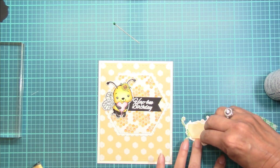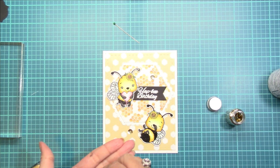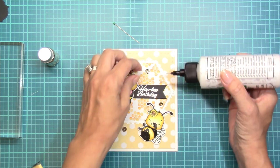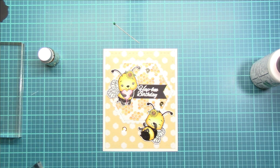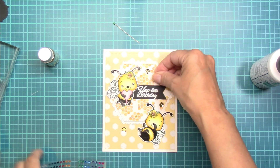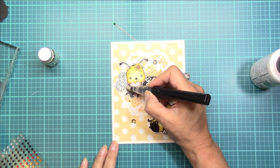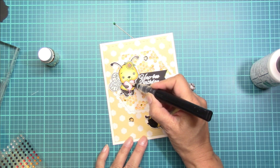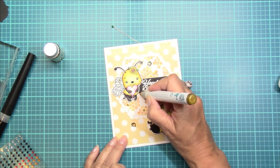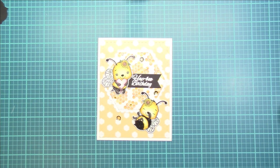Then I'll finally add that little giggling bee towards the bottom. With the embellishments, I'm going to use the gold sequins and glue those down with some liquid glue. I'm also going to use the same rhinestones as I did on the previous card, so these two cards are going to be coordinating with the pattern paper as well as the same style of embellishments. I'm going to add some sparkle on the wings and the heart and the little flowers, and then using that Nuvo gold glitter marker, I'm going to add a little bit of gold to some of those honeycombs. And that completes my second card.